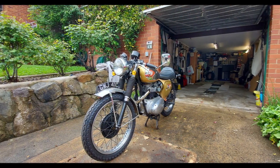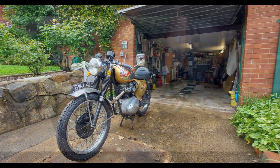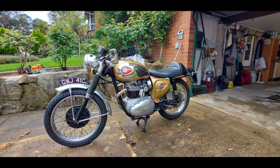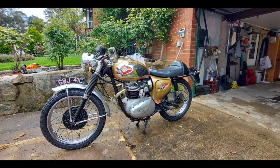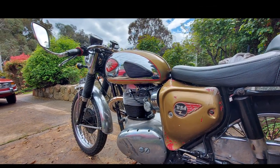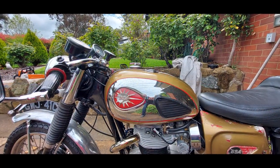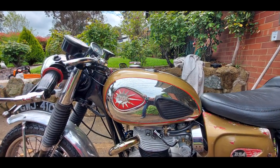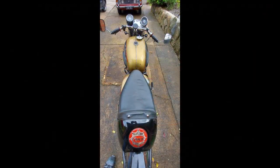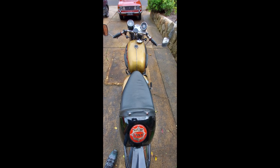The BSA Lightning Clubman was developed from the BSA Lightning and designed as a production racing motorcycle with a special gold and black paint scheme, drop handles, rear set footrests, a crank kickstart, twin carburetors, Siamese 2-in-1 exhaust system, a single seat and close ratio gears fitted as standard. With a top speed in the right conditions of 120 miles an hour, it competed against the Triumph Bonneville as the top bikes of the 1960s.